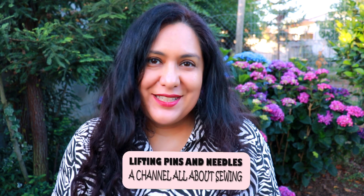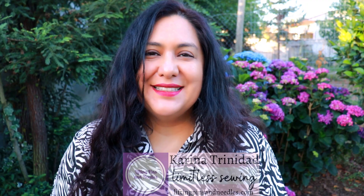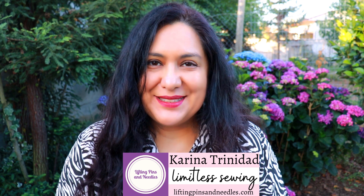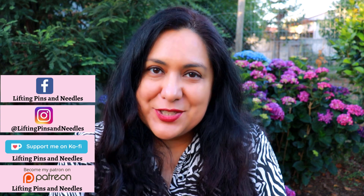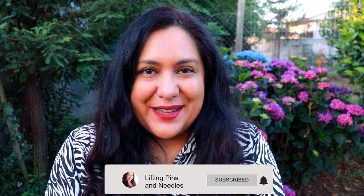I used to think I wasn't a poncho type of person, and I think I've even said it here on this channel, but I've totally changed my mind and I've got a really amazing one to share with you. It's a pretty easy sew — look at this bouclé knit! Hi sewing friends, I'm Karina from liftingpinsandneedles.com. Welcome to this channel that is all about limitless sewing. I hope you've had a couple of special days. If you're celebrating the holidays or the end of the year, I hope you are enjoying yourself.